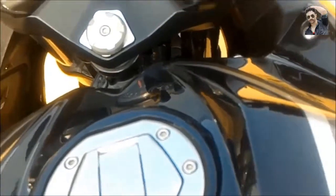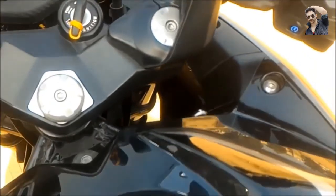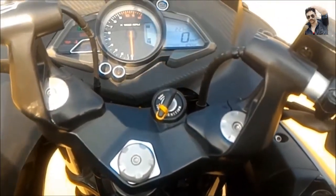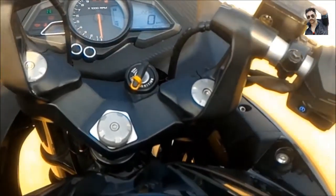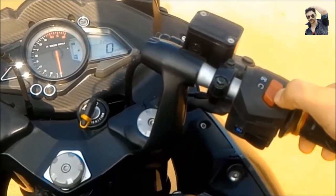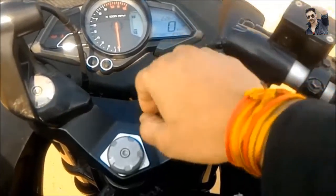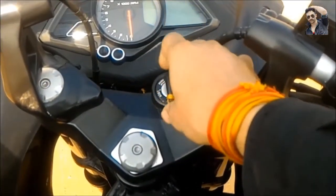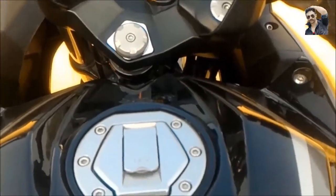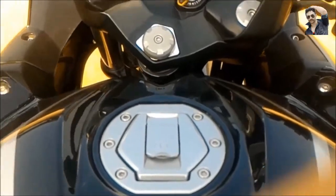In daily bumper-to-bumper traffic, it is really not practical to turn your bike on and off using the key. You can simply turn it off from here and start it from here without leaving the handle.